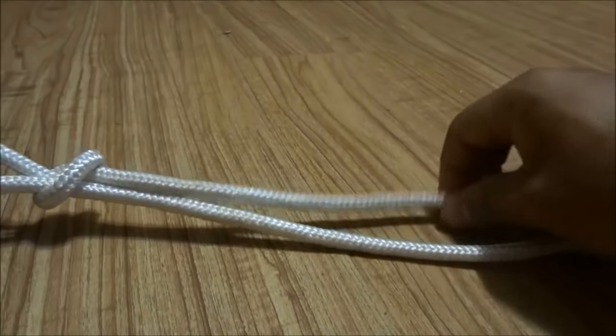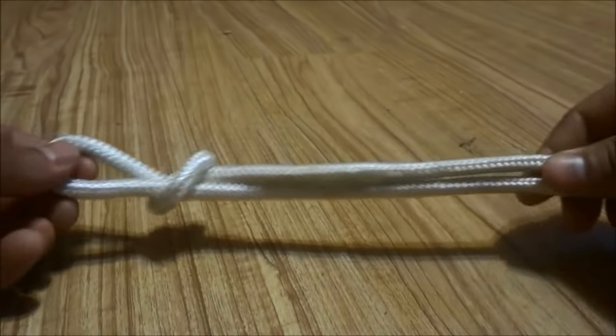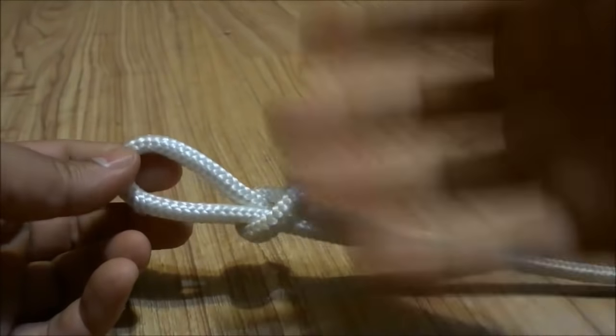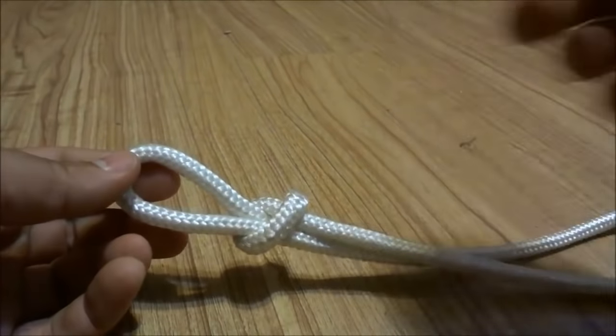I held on to the end and the middle portion just like that. And that is basically it — that is how you tie a slip knot.